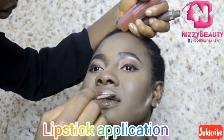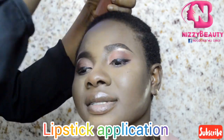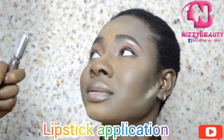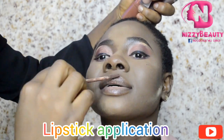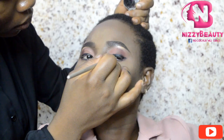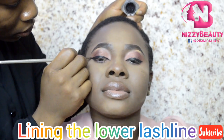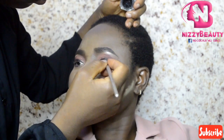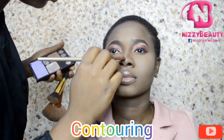After applying my lip balm so the lipstick doesn't look chappy or flaky, I lined it with my chocolate brown lipstick. Then I used a nude colour on the center part of the lips, and blended it out.